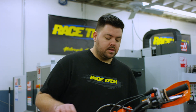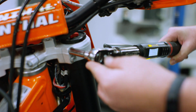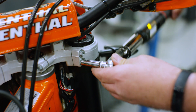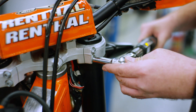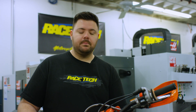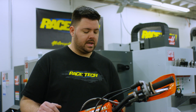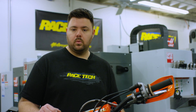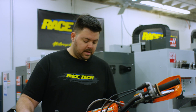Go ahead and torque your triple clamps. Torquing triple clamps is very important — if you over tighten them you can actually cause binding. Manufacturer torque specs are the best way to go. If you don't know them, 17 foot-pounds on the top and 14 foot-pounds on the bottom for dirt bikes is a pretty good starting spot that won't create any wear or issues.